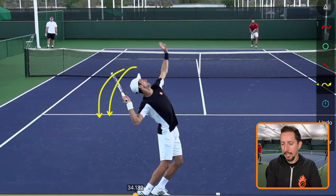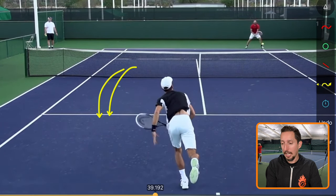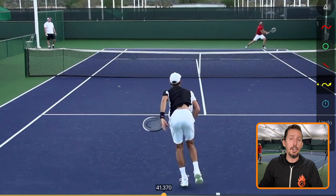This just leads to a very unathletic movement and very little power. When the body leads the way and the arm follows — relaxed, loose, and passively — then we can get a lot of fluidity and smoothness and generate a lot of racket head speed very effortlessly.